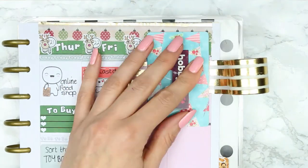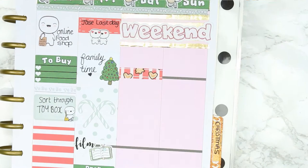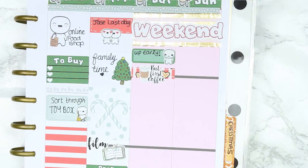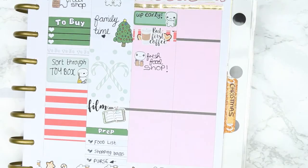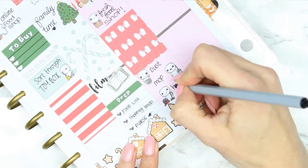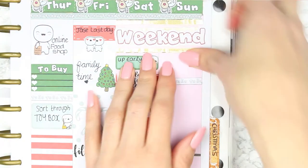For the weekend I'm using the wide washi as a background behind my weekend banner, then putting a half box down with a little sad poppet because I'm getting up early to do the food shop. Last year I got up at 5 in the morning to beat the rush. Then obviously housework — I like to try and keep Christmas Eve free, so I'm trying to put it all in on Saturday.